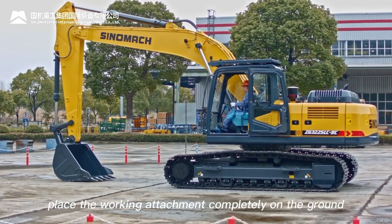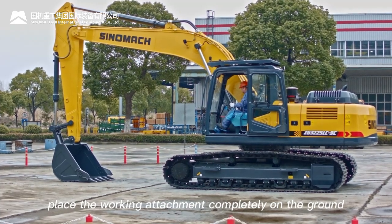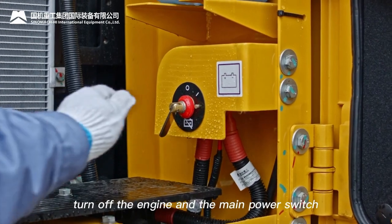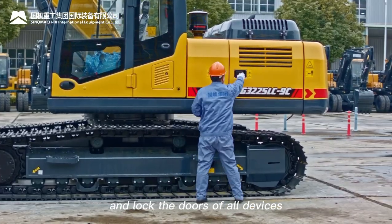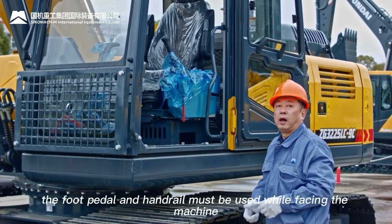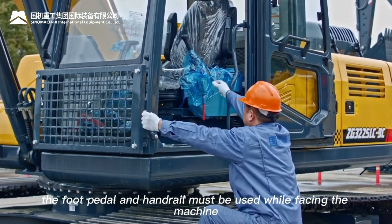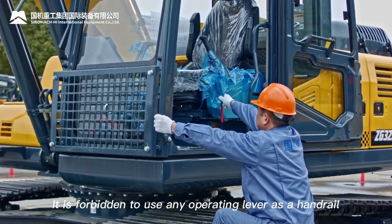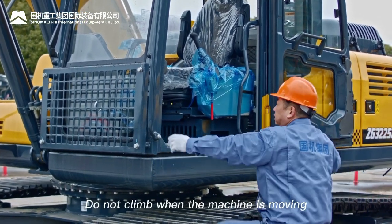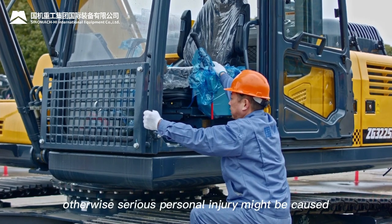When leaving the machine: place the working attachment completely on the ground, place the pilot safety lock lever in the vertical position, turn off the engine and main power switch, and lock all device doors. When getting on and off the machine, use the foot pedal and handrail while facing the machine. Do not use any operating lever as a handrail, and do not climb while the machine is moving.